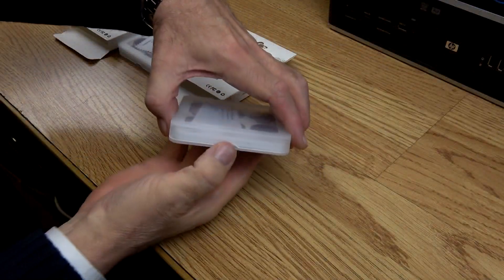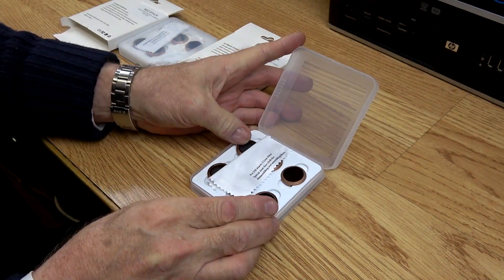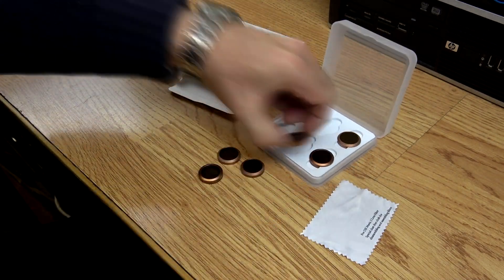I will leave links in the description below for these filters for both the Zoom and the Pro versions of the Mavic 2. The filters come housed in a plastic protection case.